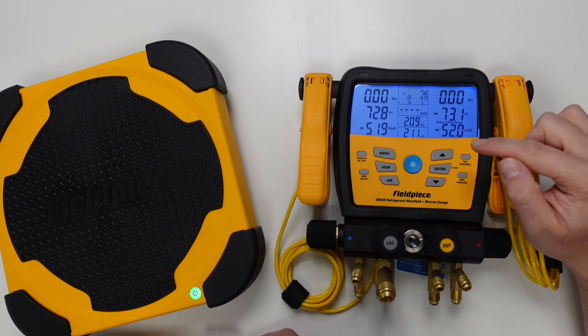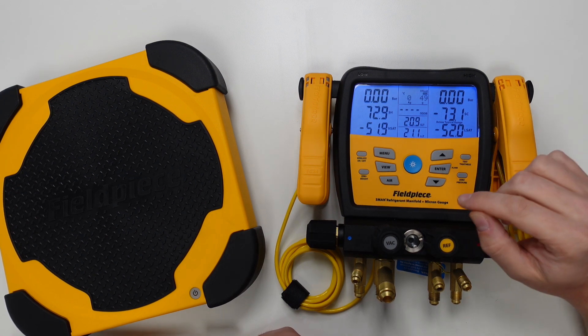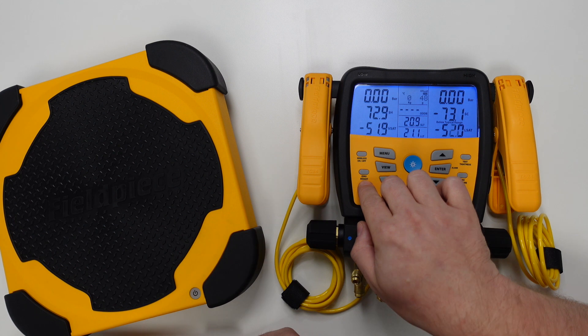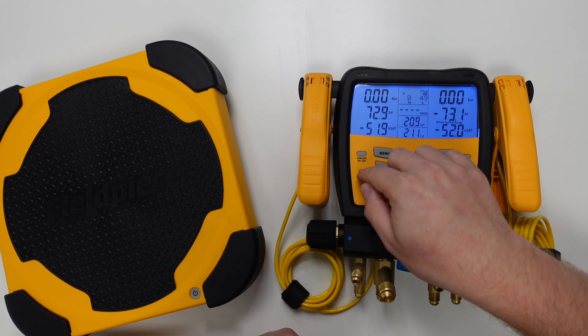You'll notice that the scale isn't reading zero right now, and that's just because we need to zero the scale out from when it was last used. To do this we press and hold the zero weight button on the front of the manifold until we hear a beep and see the weight value go to zero.